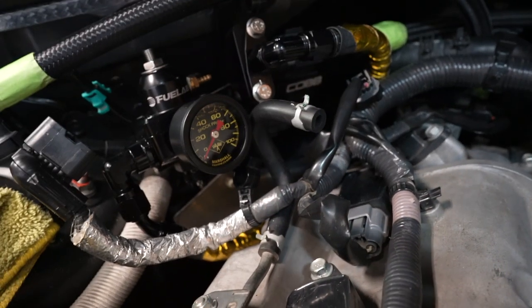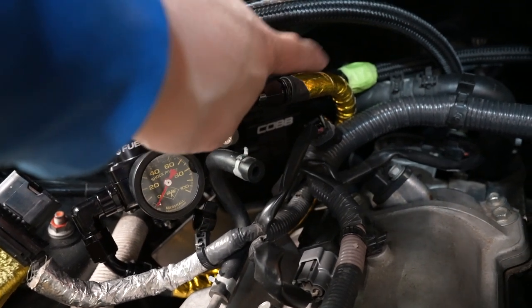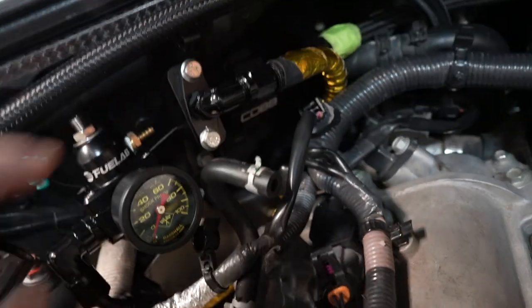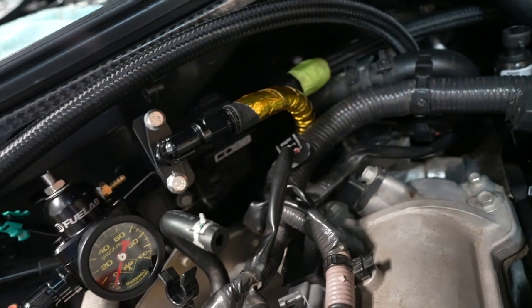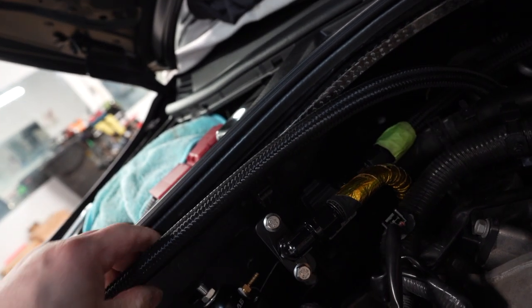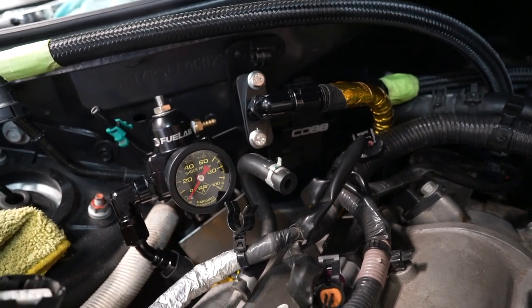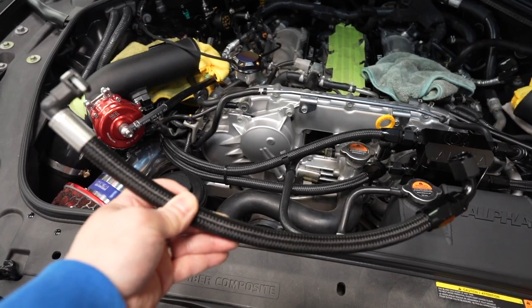It's a pretty tight fit — it worked, but I might change it out. The bend is a little too tight. The hose Cobb supplied is not the same as AN hoses; AN hoses flex a lot better than the crimp-style hose. I'm not very comfortable with that setup, so I might switch that out just to be safe.